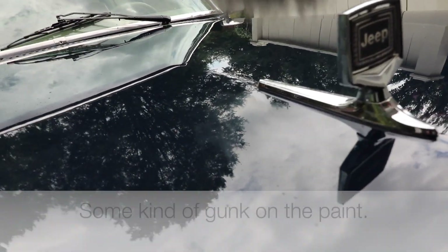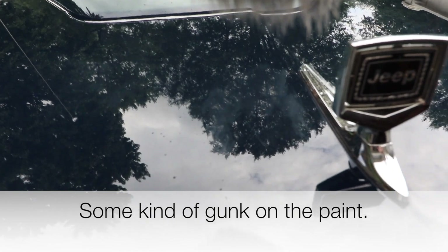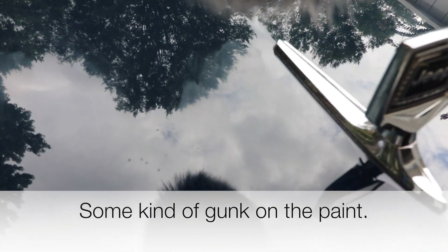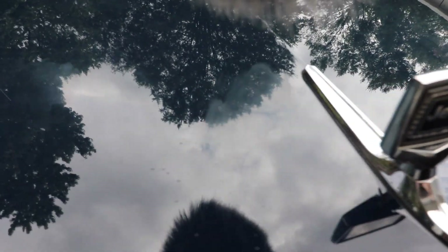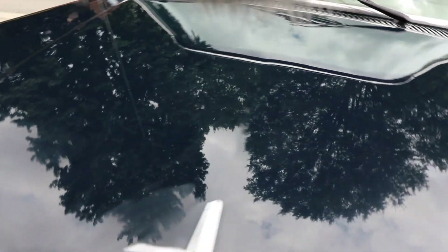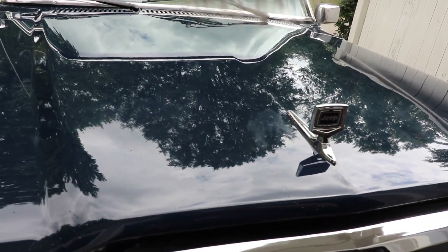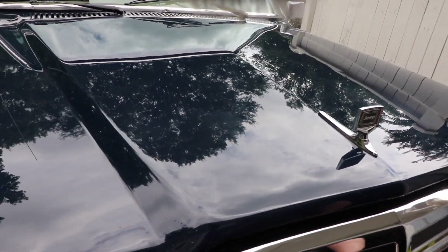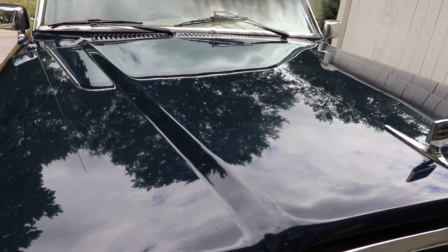Just not sure if you can see these swirl marks, especially right here. There's some right in here, a few little streaks — they're minor. This right there is the biggest part. I think what we're going to do is try some cleaner wax today — I haven't used that in a while. We'll see what that does; if not, we'll have to go with some polish or something a little bit stronger, but I think that'll probably take care of it.